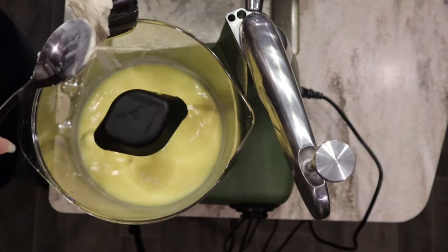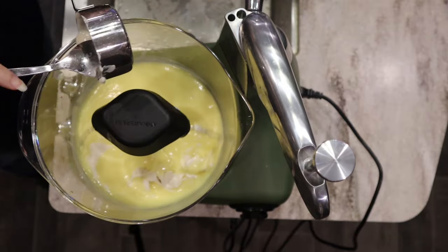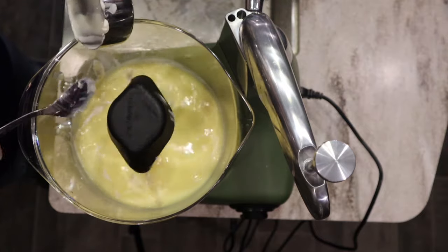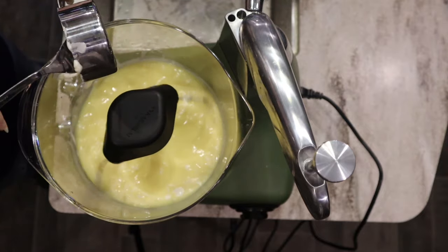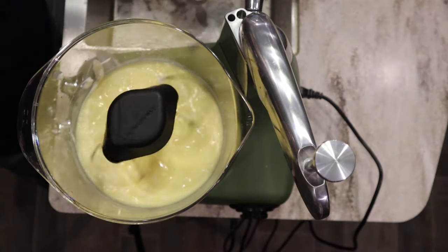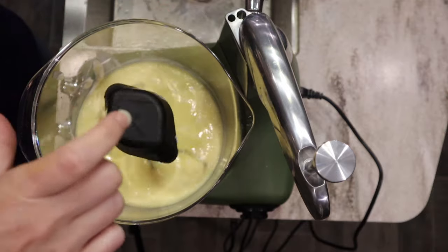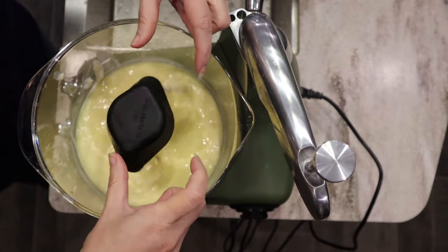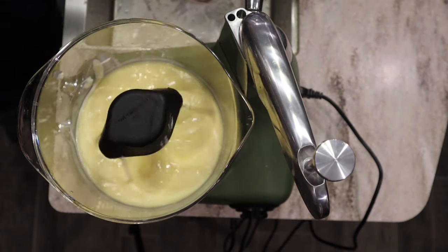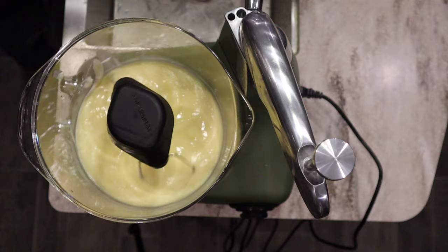To this, we're going to add about a half a cup of yogurt. If you don't have yogurt, you can use sour cream, kefir, or buttermilk — just some kind of acidic liquid. If you're looking to make this completely from scratch, I have a video on how to make your own yogurt. You can also turn that into Greek yogurt and even cream cheese, so you could make this whole thing from scratch.